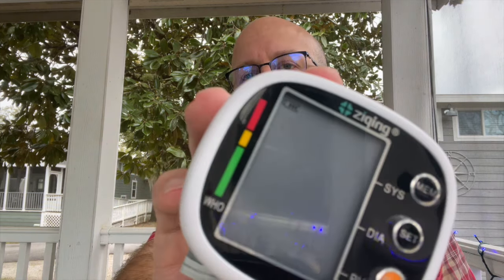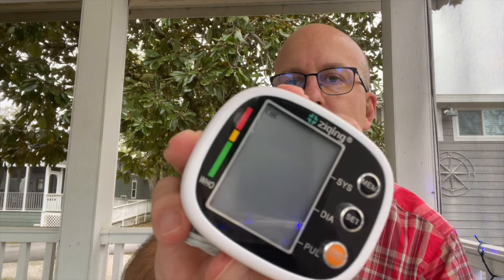The way to get to the user settings is to hold down the set button for three seconds and it should start flashing. You can see there — user number one. Then to change users, you just hit memory and you'll get to user number two. But what you really want to know about is how does it test, and it's actually pretty simple.